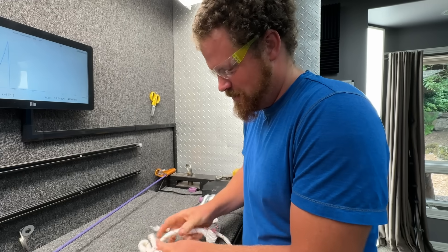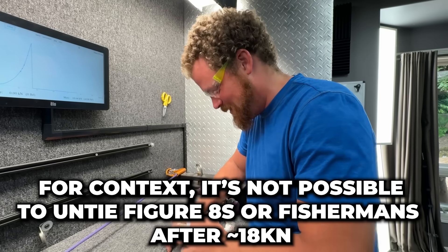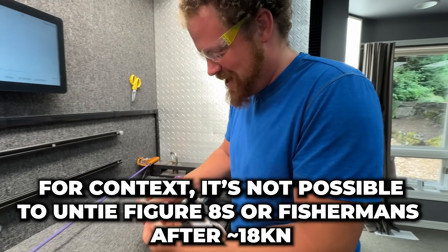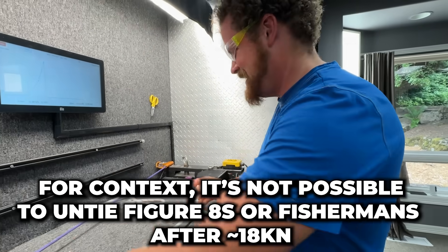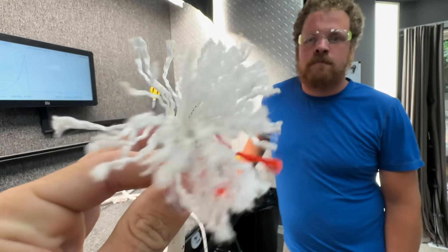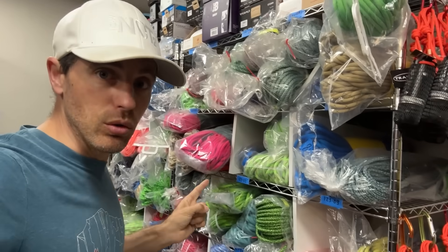Are you untying it? It'll go - yeah, you just figured out it was easy to untie. Should we do a quick test of the Flemish bend that people were recommending? Before we do that, let me show you something really cool.